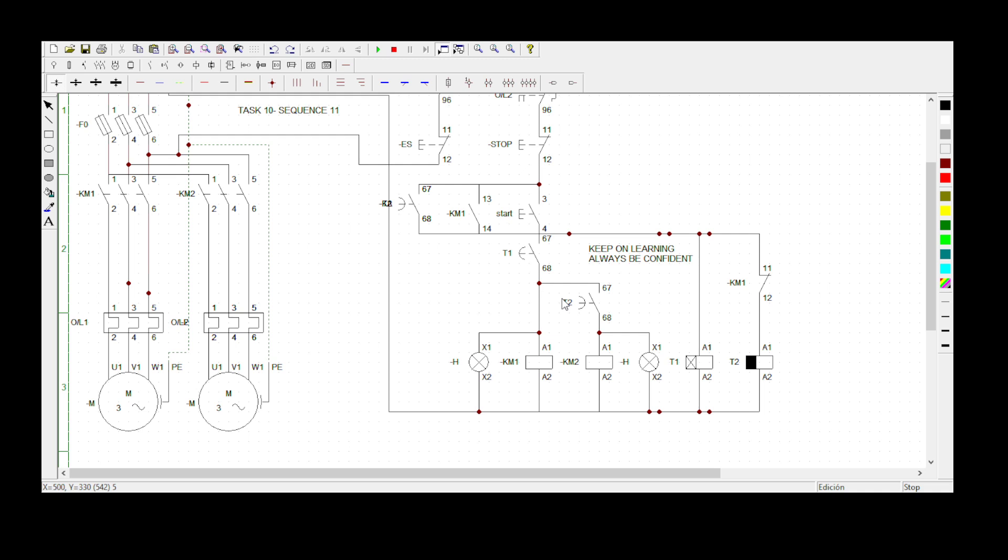Remember, when you press the start button we need both motors to only start rotating after 10 seconds. In my control circuit I've got my start button, KM1, and a normally open contact of Timer 2. I've got my KM1 and KM2 — coils for contactor 1 and contactor 2 — and I've put a pilot light here.